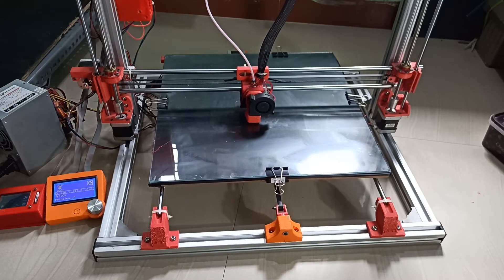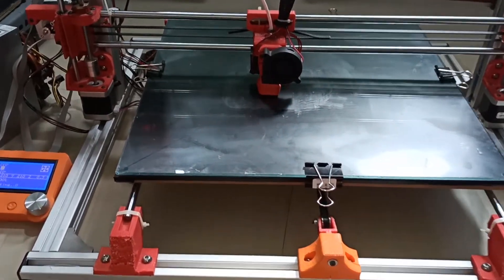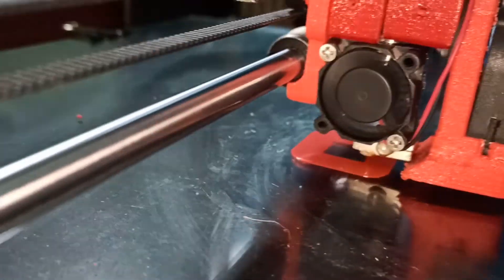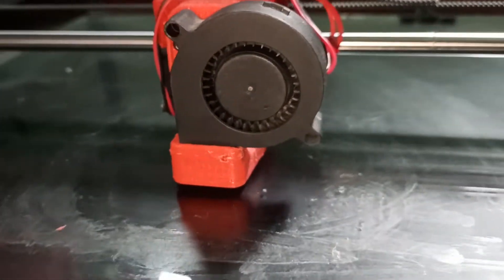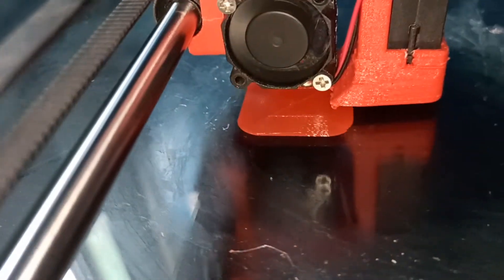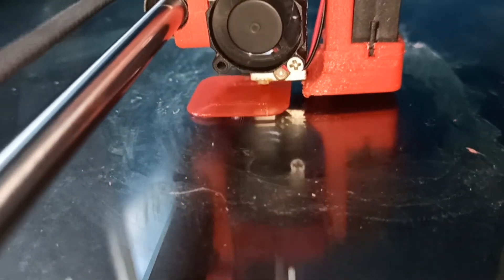Let me show you closely how it is printing. The first layer looks good — overall it is printing fine.